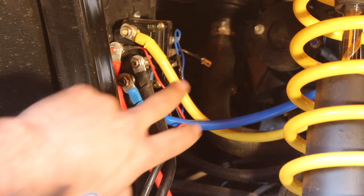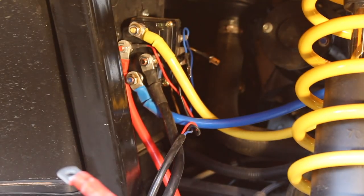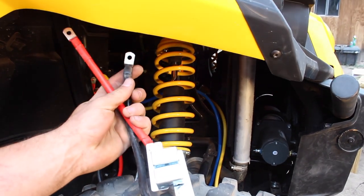With the four big wires attached, we mounted our solenoid to a safe area on the machine by drilling two small holes and securing it with the provided hardware. We have our yellow and blue wires running towards our winch, and we're about to run the red and black to the battery.